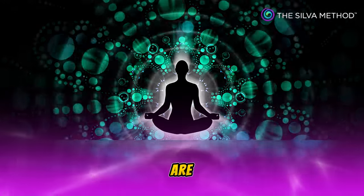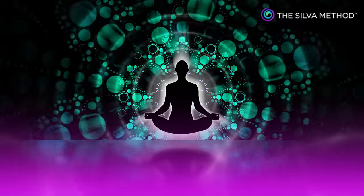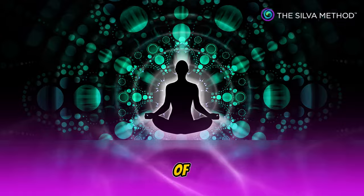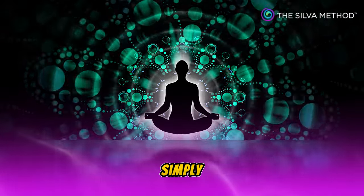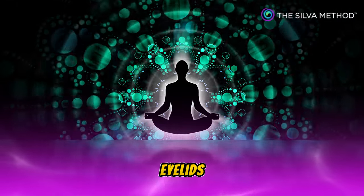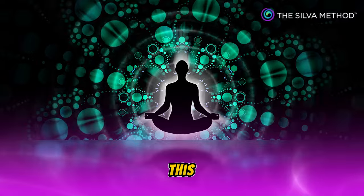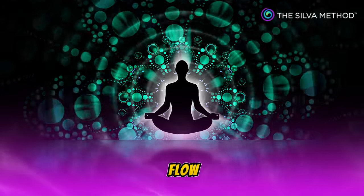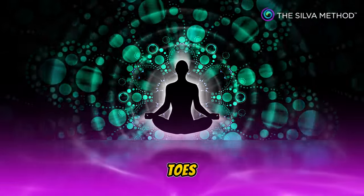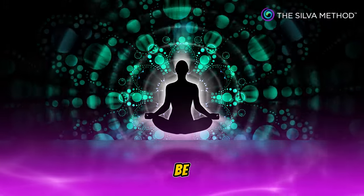You are now in a deeper and healthier level of mind. You may enter an even deeper and healthier level of mind by simply relaxing your eyelids. Relax your eyelids. Feel how relaxed they are. Allow this feeling of relaxation to flow slowly downward throughout your body, all the way down to your toes. It is a wonderful feeling to be deeply relaxed.